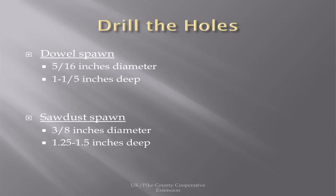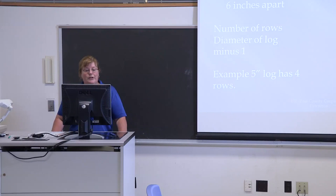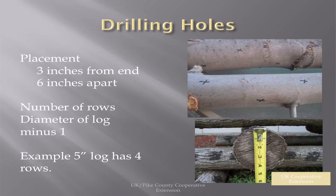When drilling, if you're using the dowel spawn, you use a slightly smaller hole — 5/16ths of an inch, one to one-and-a-half inches deep. If you're using the sawdust spawn, you use a larger diameter, a 3/8-inch drill bit, going 1.25 to 1.5 inches deep. For drilling your holes, the first two or three you'll probably need to measure, but after that you can just eyeball it.